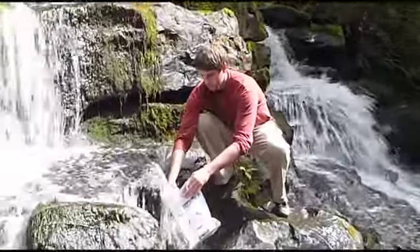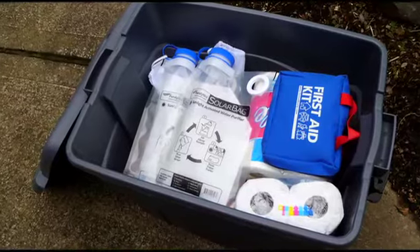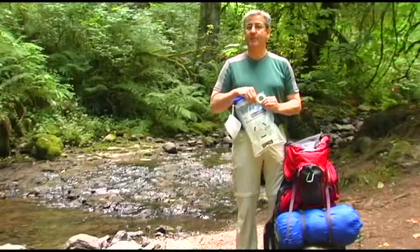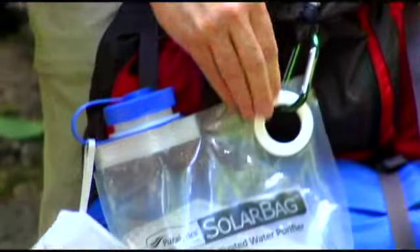The solar bag is perfect for camping and boating, and for that emergency preparedness kit you've been meaning to put together. But for me, I'm just happy to take it backpacking. Just clip it into my backpack and let the sun do the rest.